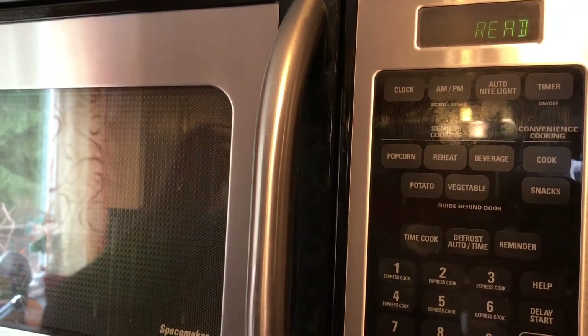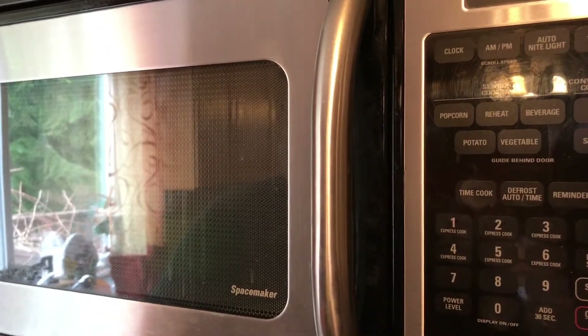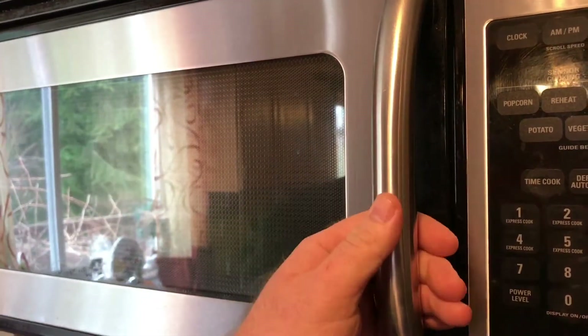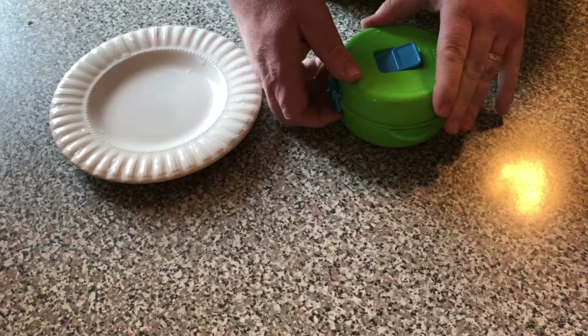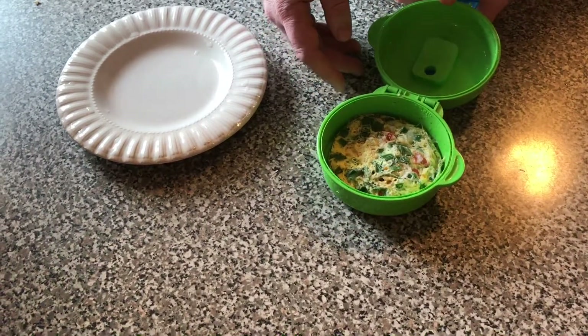Let's wait a few more seconds — about 10 to 20 seconds before you open it. Okay, I guess it's time, let's get it. It's done — let's see how it looks!